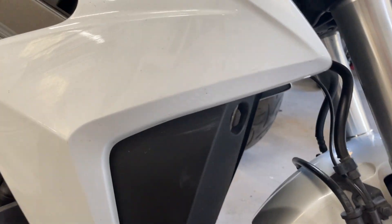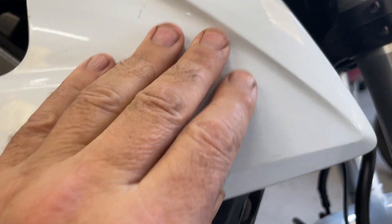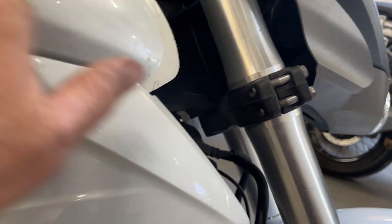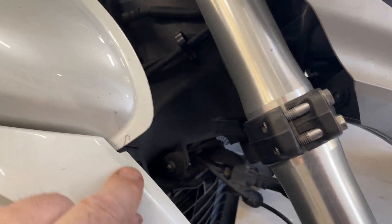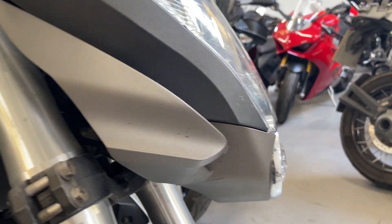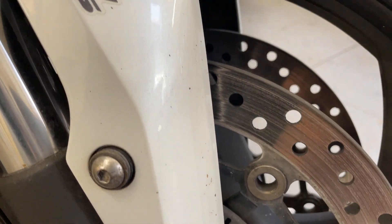A few little marks around it — we haven't actually cleaned it yet. Tiny little marks like that which will probably polish out. Little stone chips on the leading edge of the mudguard there.